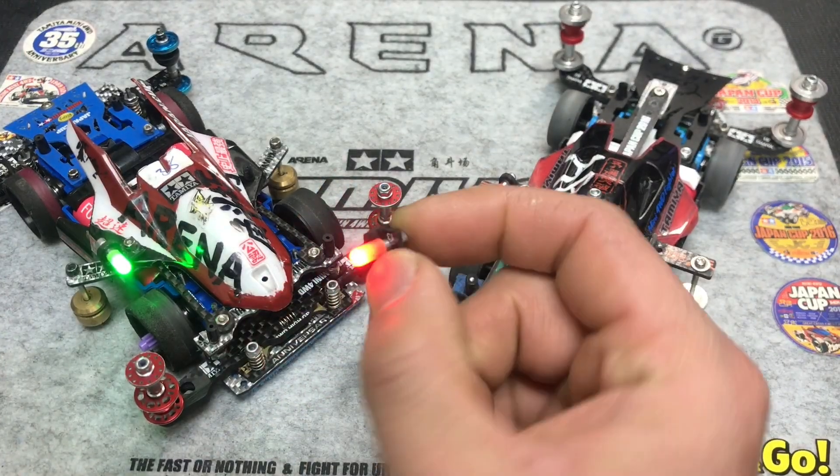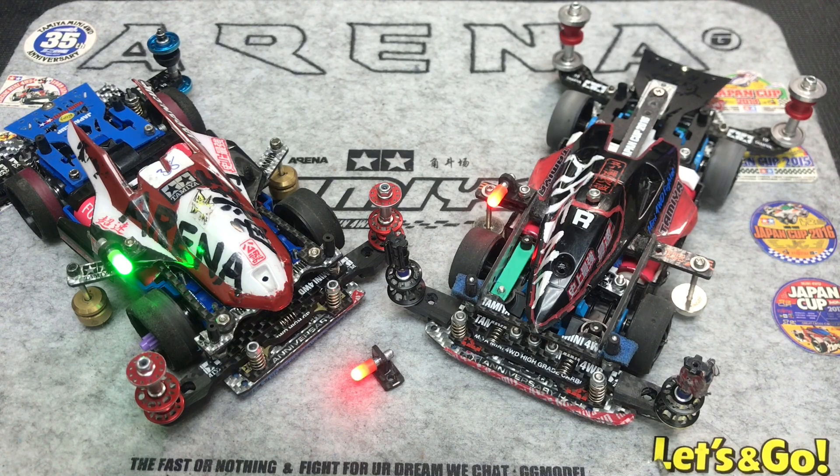So this is today's LED bracket made using the leftover parts. All right, so this is today's video.